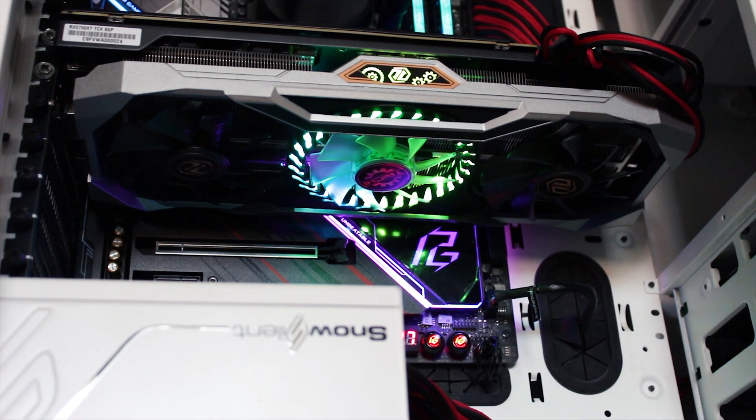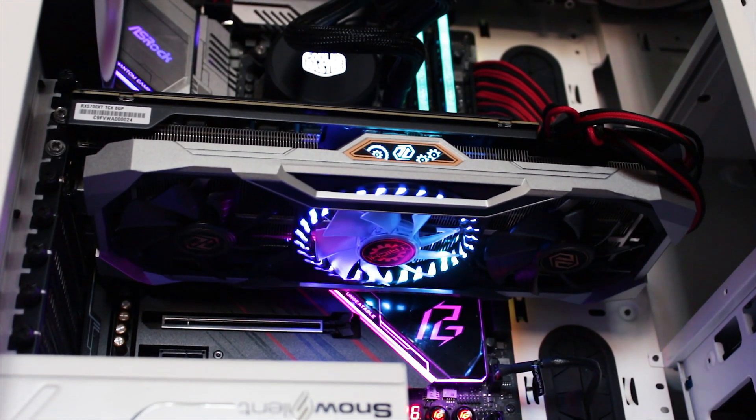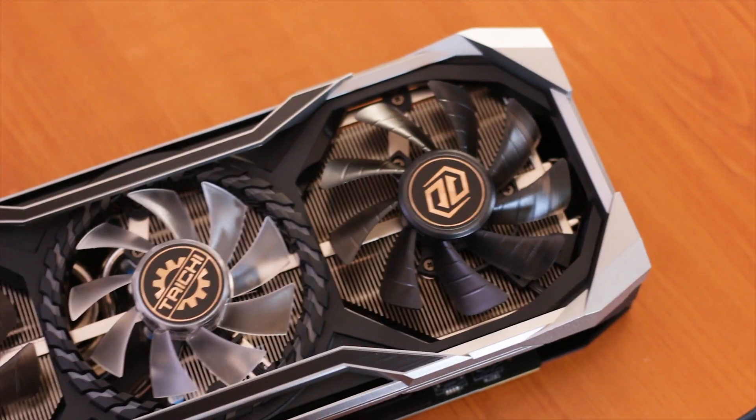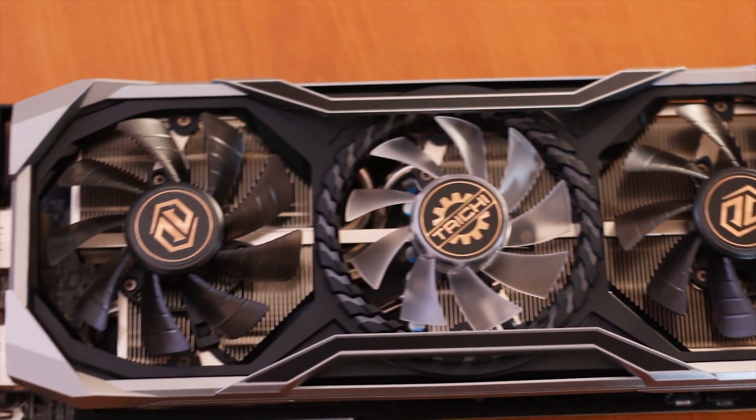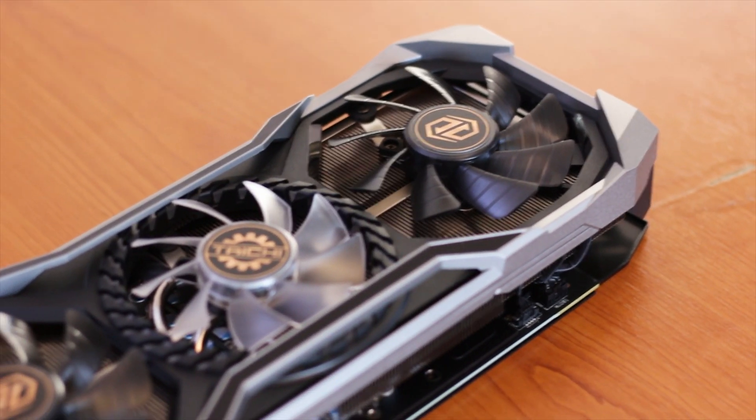The design of this graphics card is certainly unique — it is one of those cases where you either like it very much or you don't. The fan shroud is made entirely from plastic and is painted in two colors to create a contrast that highlights the three fans installed.